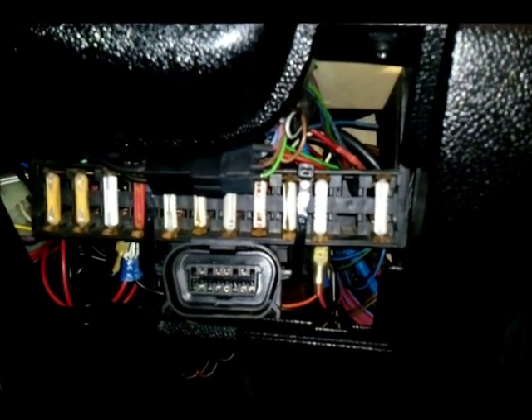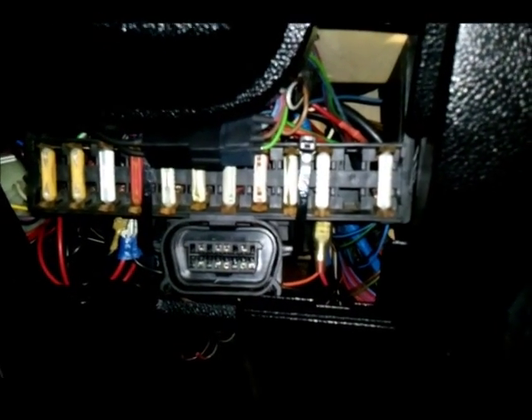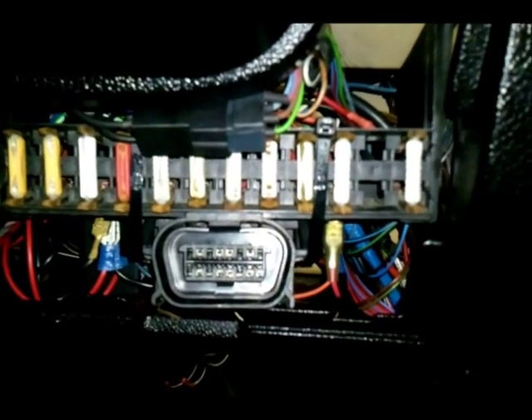The plug I used was from a 52-plate Mondeo, but it doesn't really matter where you get it from as long as it's got 16 pins and looks like that. I connected only five wires to this.